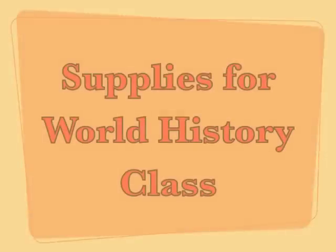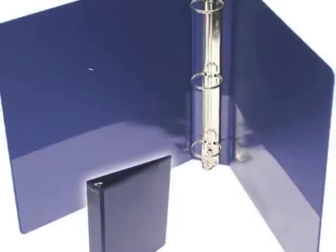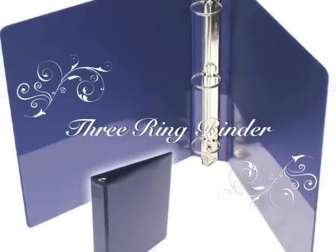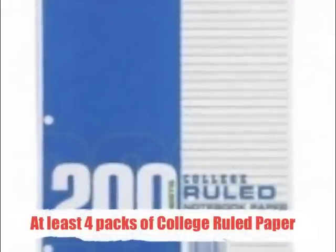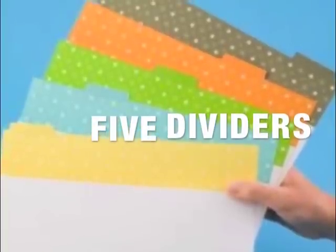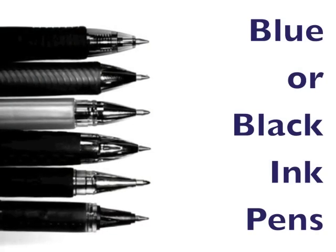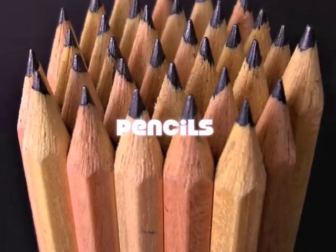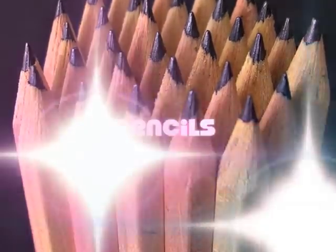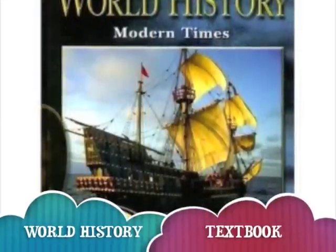Welcome to World History. You will need the following supplies for World History class: a three-ring notebook binder, at least four packs of college-ruled paper, five dividers, blue or black ink pens, pencils, and your World History textbook when it's assigned to you.